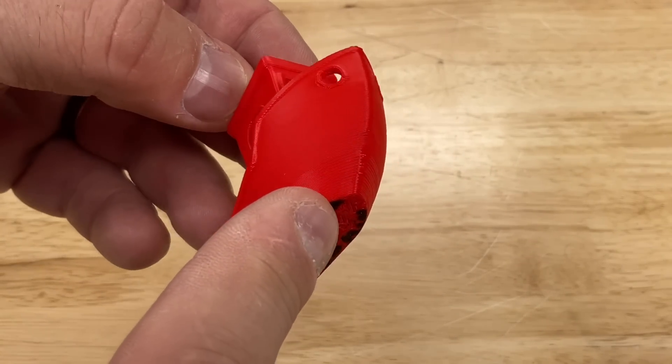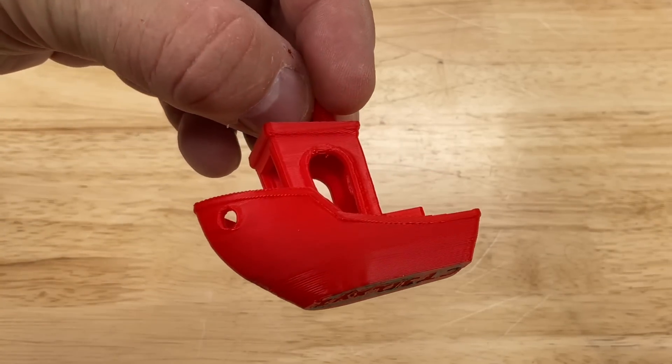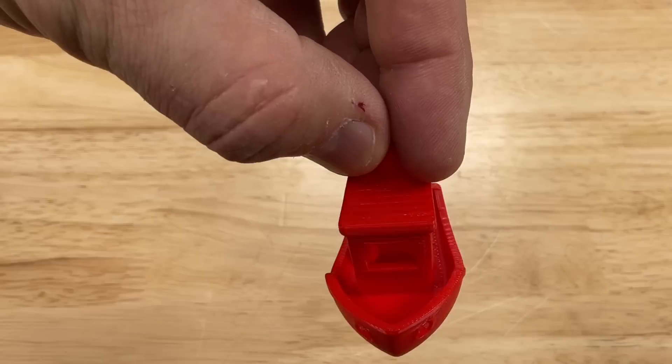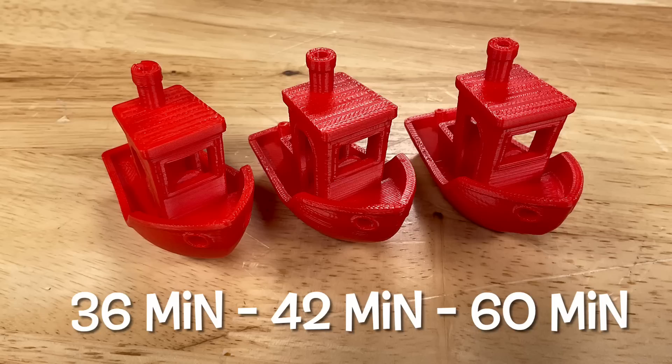The cabin is straighter than Creality Print. The sides are smoother than Orca Slicer. So it's right in there matching the quality — and beating it in some cases — and I did it faster. 36 minutes, almost half the time of Orca Slicer, with quality very close to Creality Print. So I'm pleased with what I've accomplished so far.